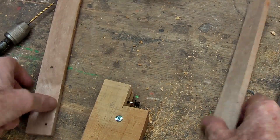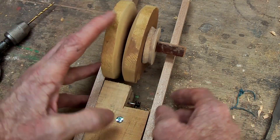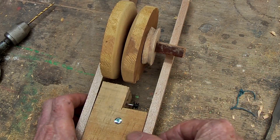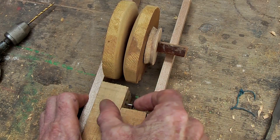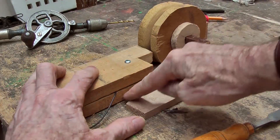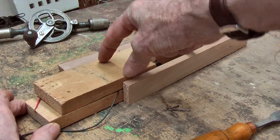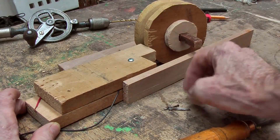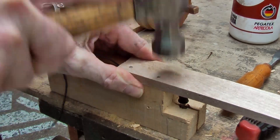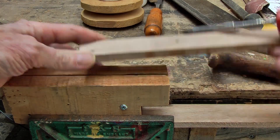Now that that is all assembled I should have actually calculated that a bit better - I should have put that together and then moved the motor so that it will line up. It will still line up okay if I fiddle it a bit, but that is something to look out for. When you are placing that motor, place it so that it lines up with your pulley. On this side I am going to glue and nail it to the bottom layer, but on this side I am going to put a couple of screws so that they can be taken apart.